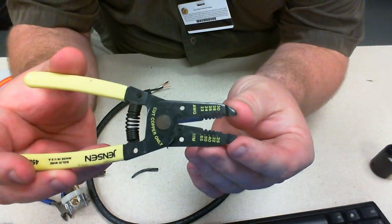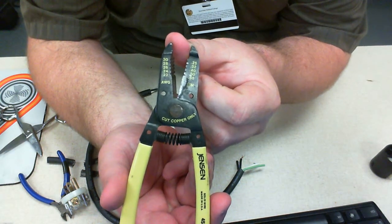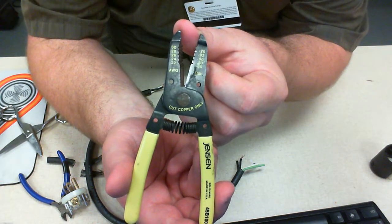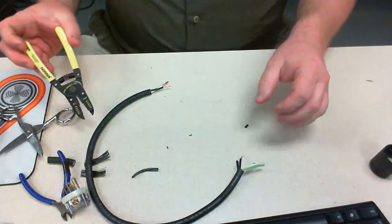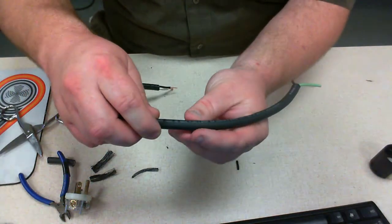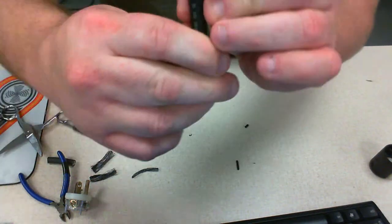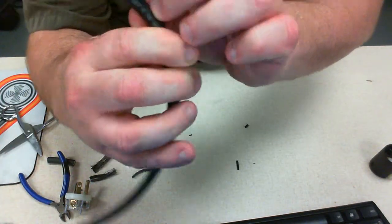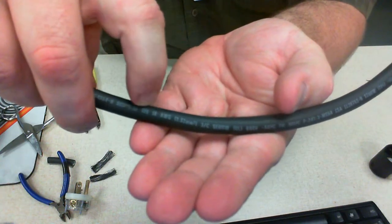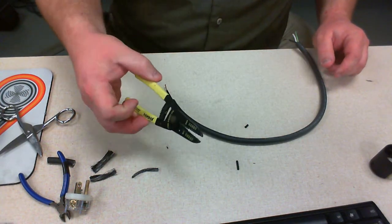Now look at these. Do you see a problem? We have AWG — it starts at 22 and goes to 30. Those are wire gauges. Remember, the higher the number, the smaller or thinner the wire. These are actually designed for very fine wires. Does anyone remember what type of gauge this is? It's a 16 gauge — actually, as I read it here, 16 AWG, American Wire Gauge. So these strippers are definitely too small for this wire.